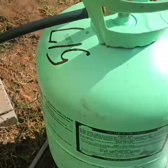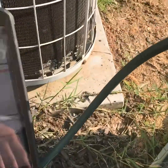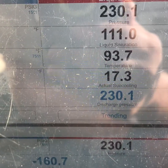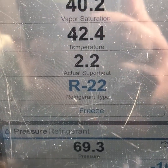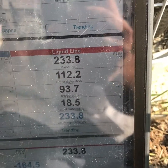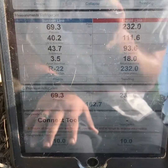Alright guys, so we've been letting this thing run for about 15 minutes now. Still at 13 ounces. Looks like it's going to be the money. Our sub-cooling right now is 17. Suction's 69. Great line temperature, 42. Saturation's 40. And it's probably about 80 degrees outside right now. So we got it dead on the money.